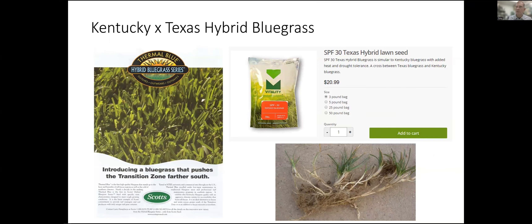A variation on the Kentucky bluegrass theme is something called hybrid bluegrass — sometimes called Texas hybrid — which a number of sod growers sell. This is a cross between Kentucky bluegrass and Texas bluegrass. Texas bluegrass is a native grass that grows in the panhandle of Texas, very heat- and drought-tolerant, but not a very attractive grass on its own. Turfgrass breeders have been able to cross Kentucky bluegrass with Texas bluegrass to get a hybrid that has some of the good characteristics of Texas bluegrass with the attractiveness of Kentucky bluegrass.